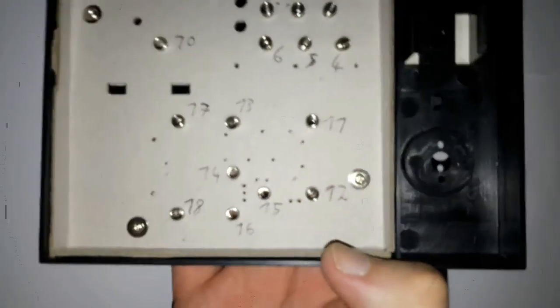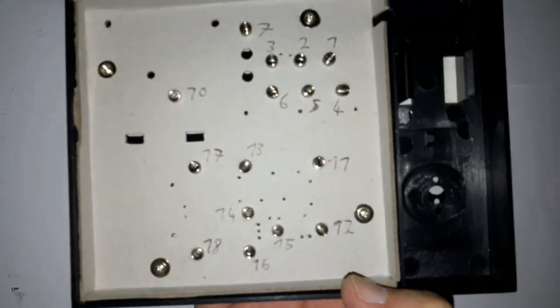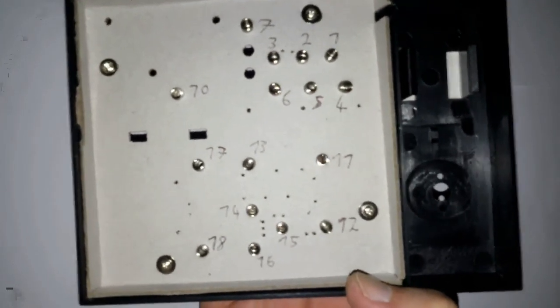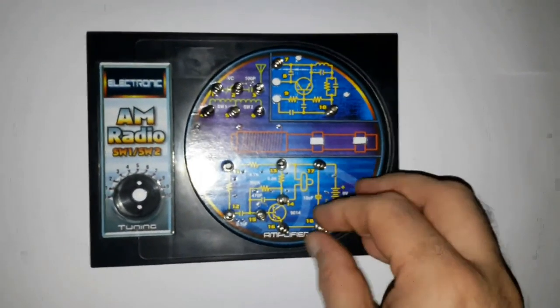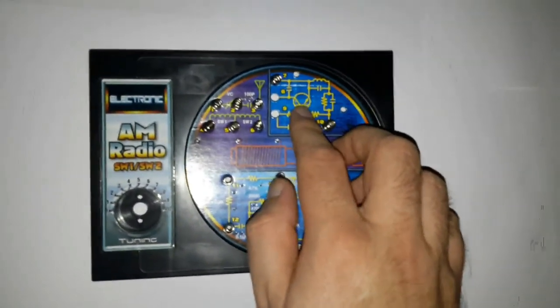On the other side you can see I've written down the numbers as instructed. Two springs are missing on my kit. It only took me a few minutes to push them all in, and they hold really well — I can pick up the complete kit by one of these springs and they stay in place.